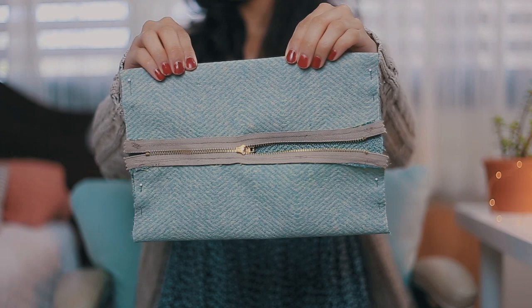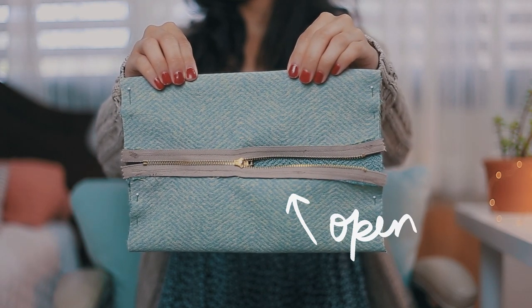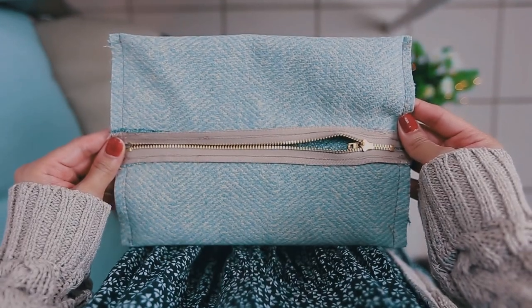When you're done, with the wrong side of the fabric facing out, place the zipper at the center and remember to leave it open. Then pin it in place and sew a straight stitch on both sides.